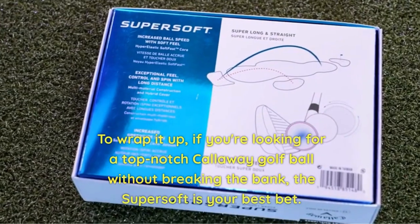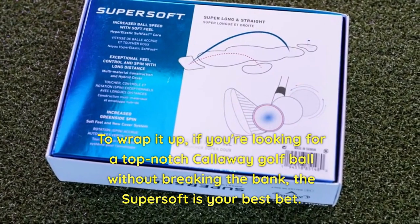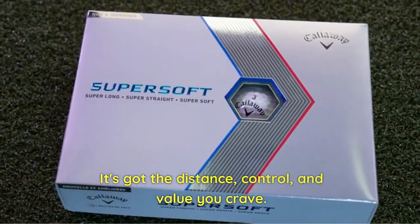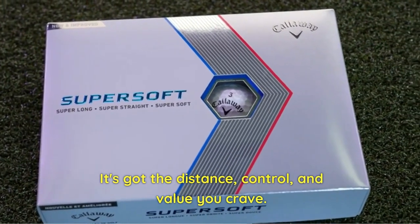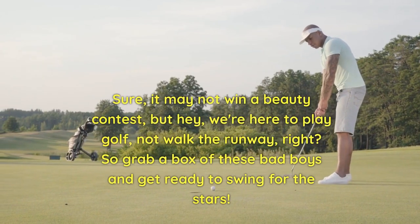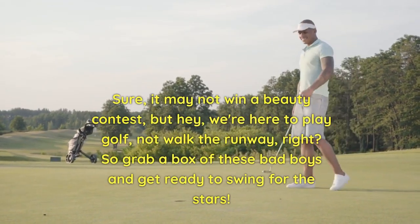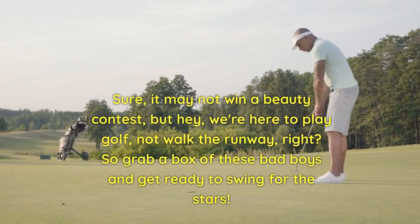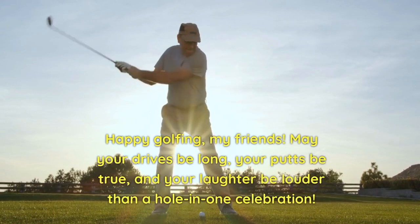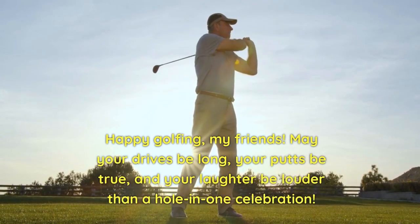To wrap it up, if you're looking for a top-notch Callaway golf ball without breaking the bank, the Super Soft is your best bet. It's got the distance, control, and value you crave. Sure, it may not win a beauty contest, but hey, we're here to play golf, not walk the runway, right? So grab a box of these bad boys and get ready to swing for the stars. Happy golfing, my friends — may your drives be long, your putts be true, and your laughter be loud!